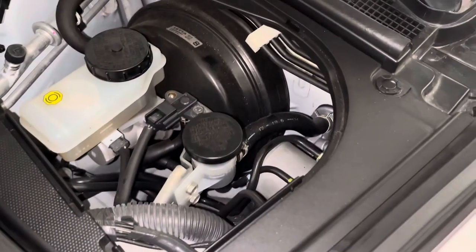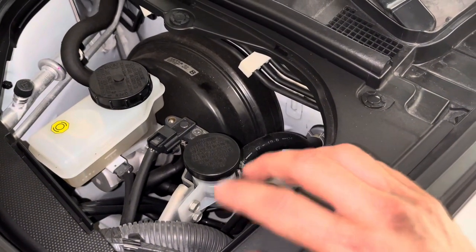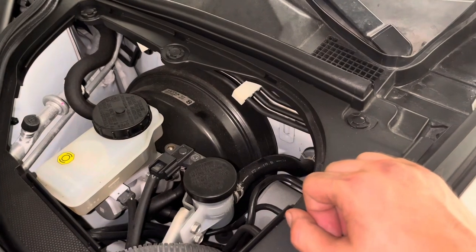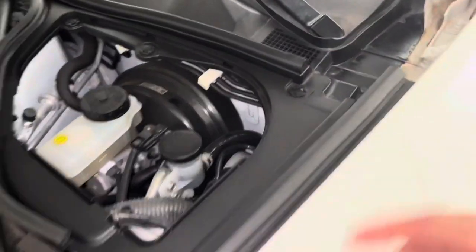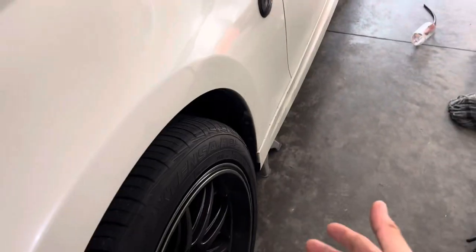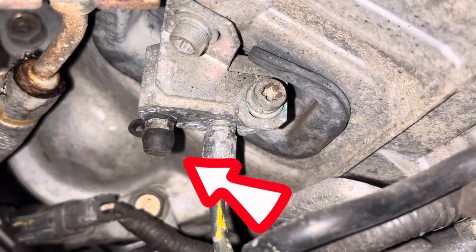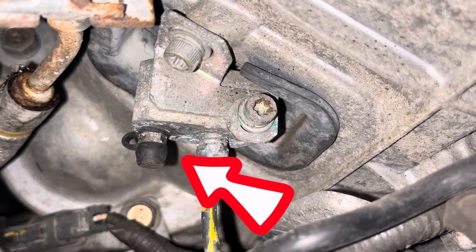First things we're going to want to do is empty this reservoir and get as much brake fluid out of these lines as we can, so when we remove these lines we don't spill brake fluid all over the place. We're going to get under the car - we already have the car jacked up - and we're going to find the bleed nipple for the clutch fluid, which is under that black rubber cap right there. We're going to remove that cap and loosen that nipple just a little bit.